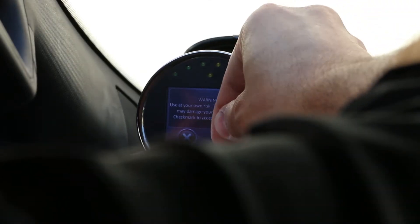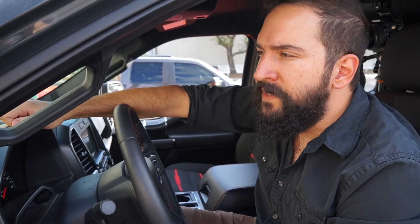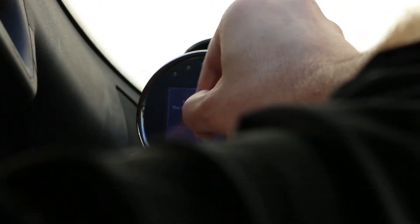It says: use at your own risk, these parameters may damage your vehicle. They just have to play it safe — not a big deal. I'm going to hit the check mark to accept that. It found one block, two parameters, and the next screen will allow you to edit them. Hitting check on that.